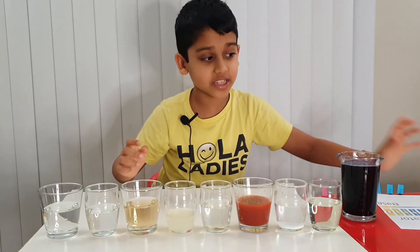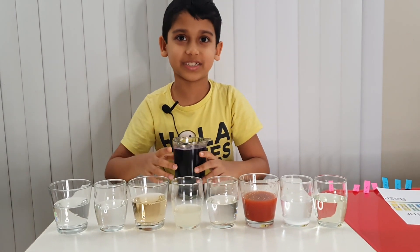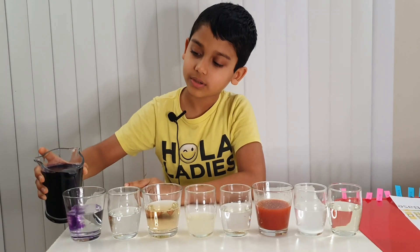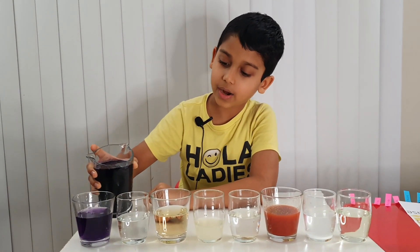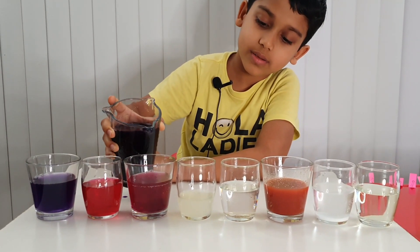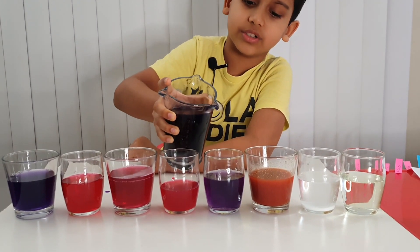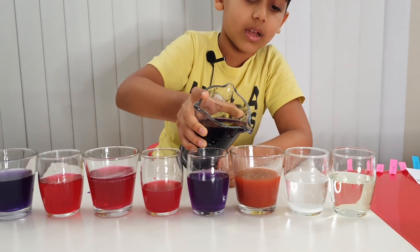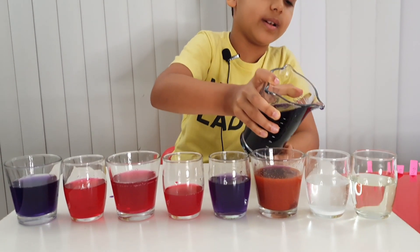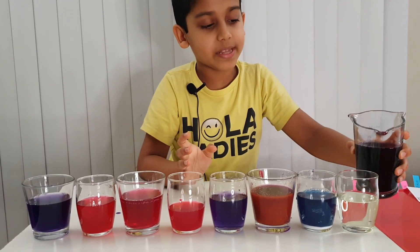Now let's start testing with our red cabbage juice — just make sure you don't drink it. First up: tap water, then vinegar, ginger ale, lemon juice, sugar solution, hot sauce, baking soda mixed with water, and last but not least, bleach mixed with water.